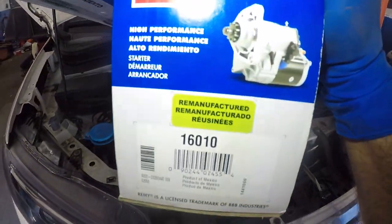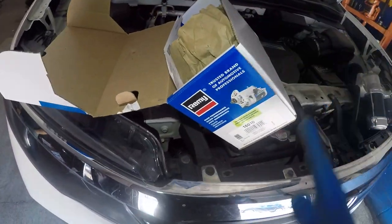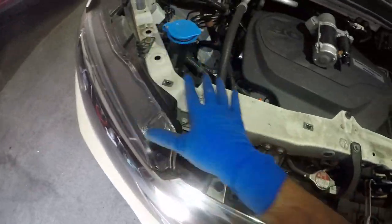What I'm using here is a Remy starter — it's almost a $250 part, but it gives you a lifetime guarantee. As long as you have the car, your starter is warrantied. Just to let you know, you are supposed to have a cover over here.